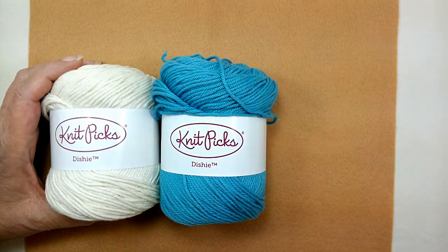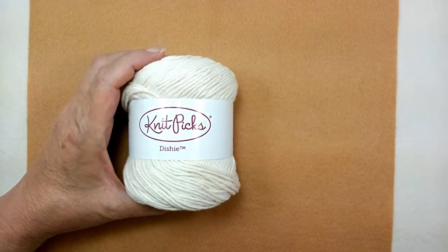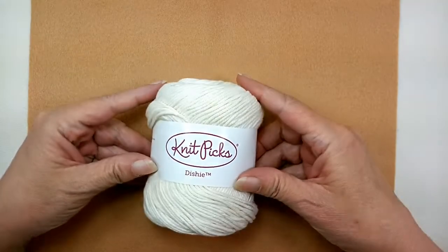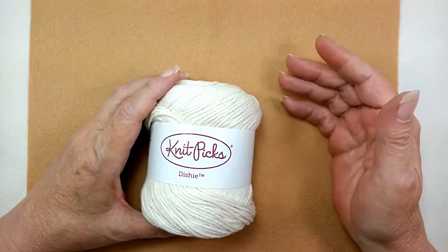But the only thing wrong with Knit Picks cotton? It's not a pull skein. So I'm going to show you how. Let's make one.